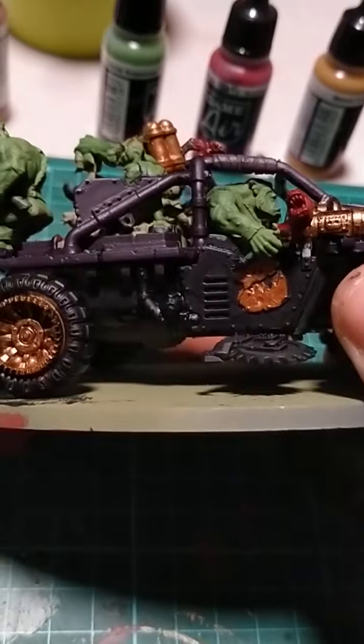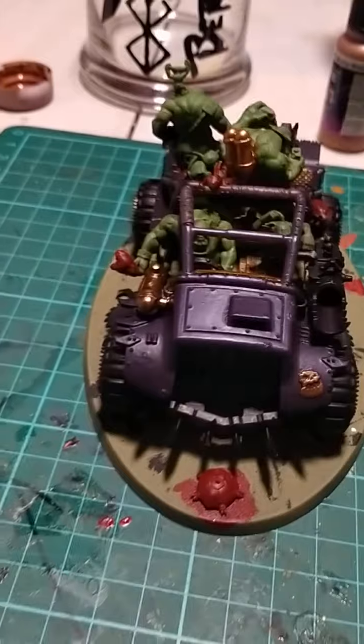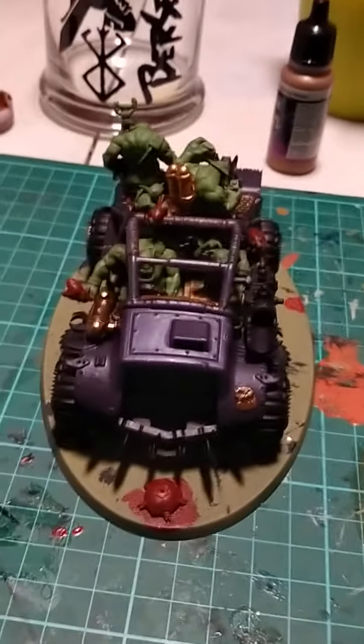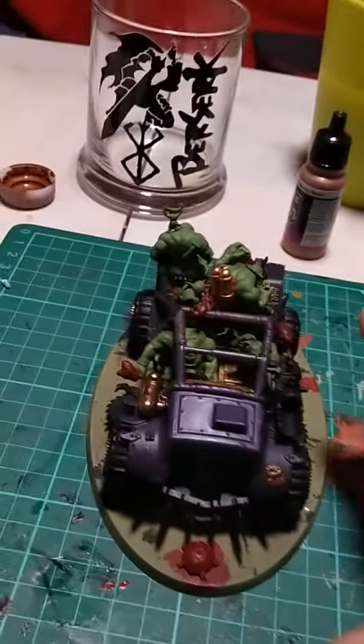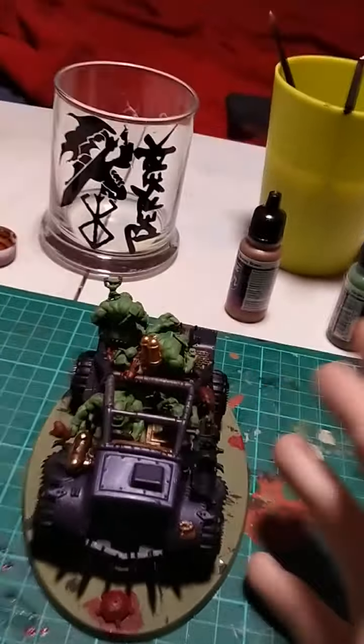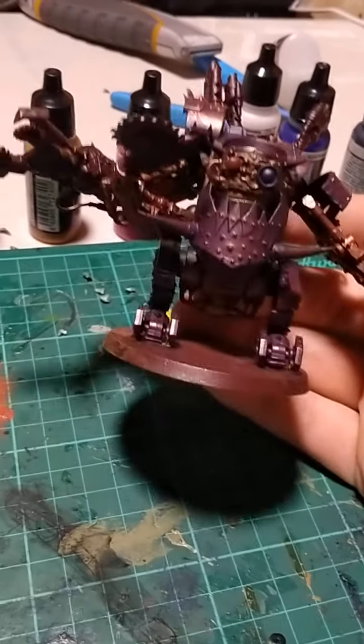I've been rambling for ages, but I want to take you on a journey. This is my first ever vehicle painting job. This is the Orc Death Tread — this is their mech.